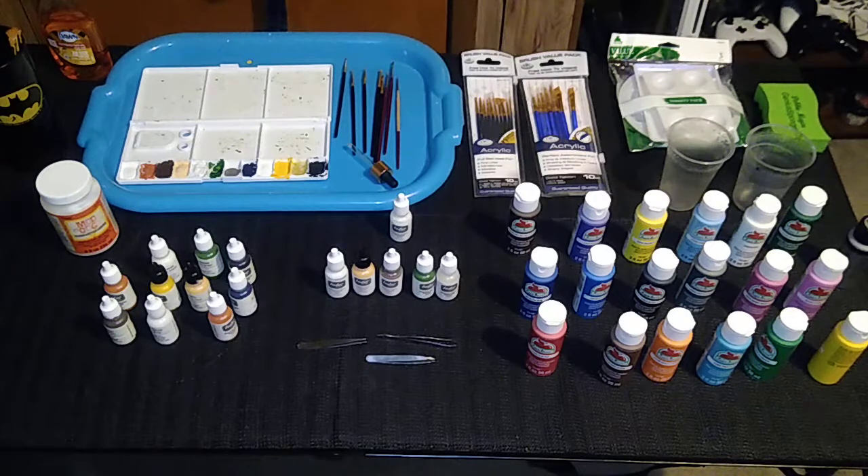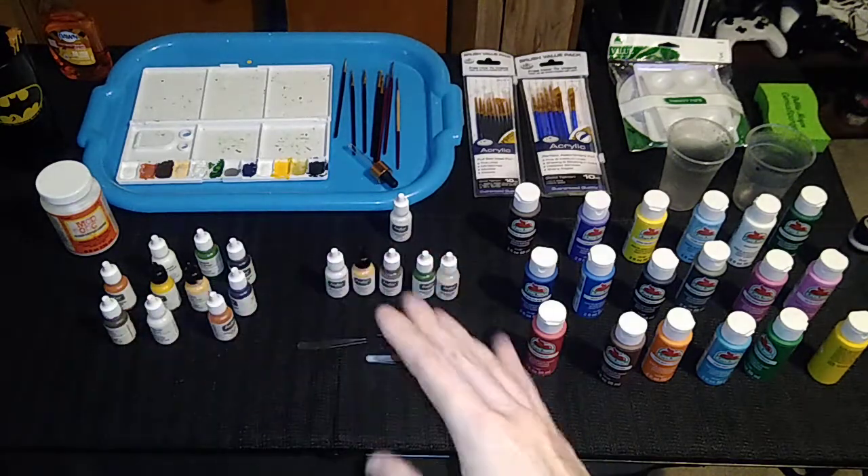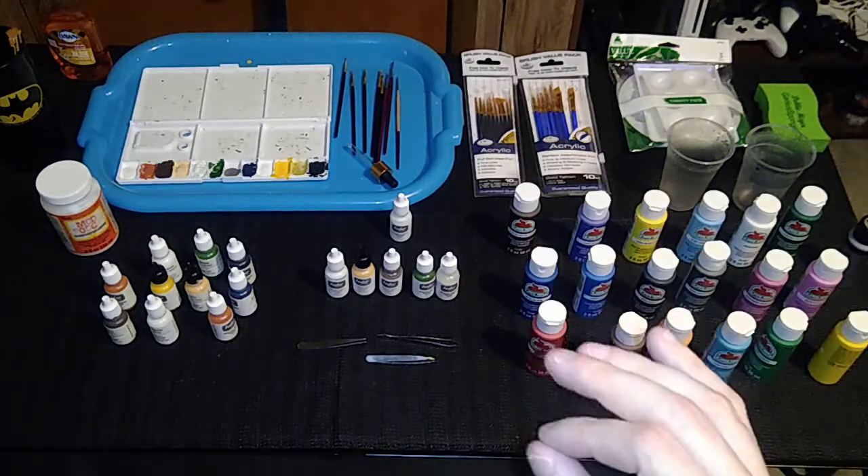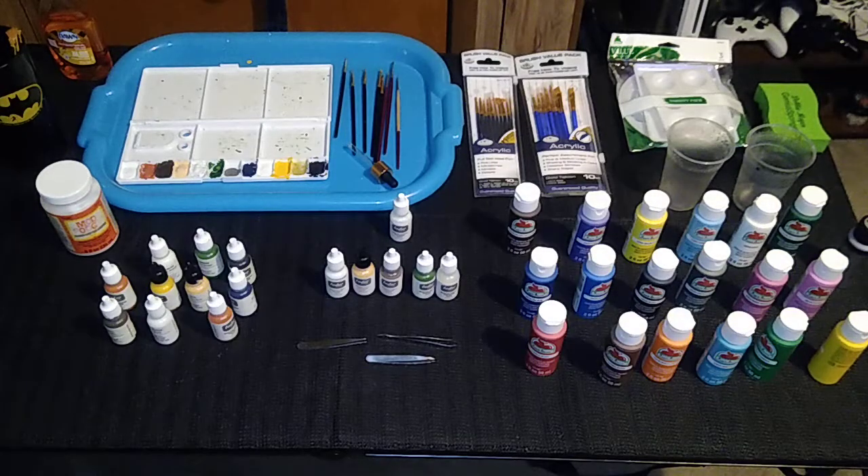Before we move on to brushes, the question of matte versus gloss should probably be addressed. Matte acrylic paint has no shininess — most of the figures I've painted are matte, and most Tudor paints are matte finish. Gloss acrylic paint does have a shininess to it, and that's your preference. I roll with matte paints, and in the future I'm going to use a final coat of clear gloss acrylic paint as a sealer in place of the Tudor brush sealer, so it will look like the paint is glossy.